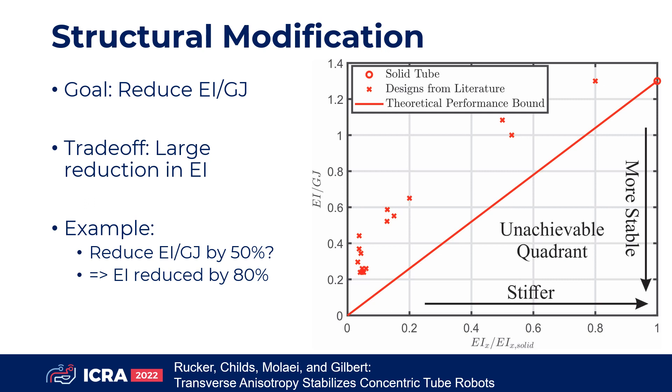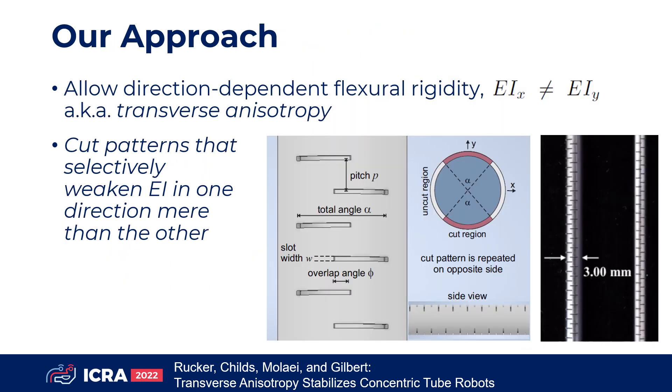In fact, we can derive a performance bound which reveals that the desirable quadrant is actually unachievable with existing structural methods. In this paper, we propose a new approach to stability improvement. The key is to allow direction-dependent flexural rigidity, also known as transverse anisotropy.